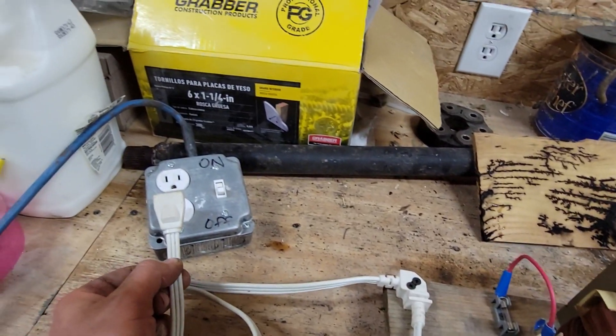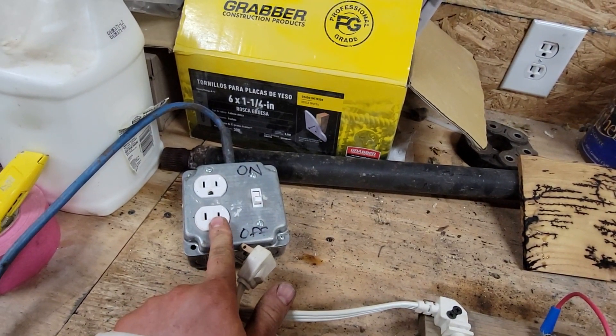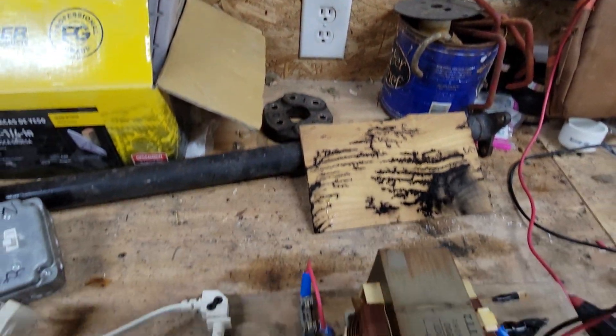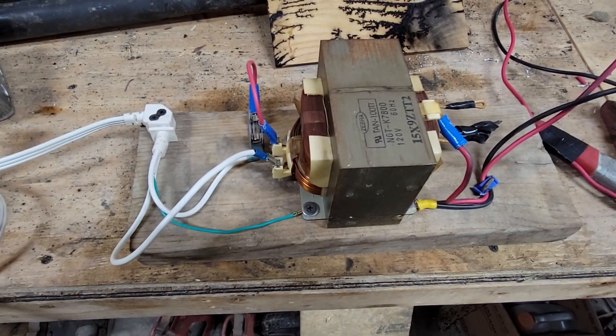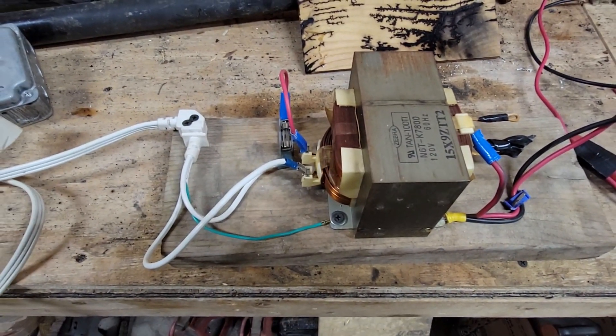I control the transformer by plugging it into this box — this receptacle is controlled by the switch, which then in turn gets plugged into a receptacle of 120 volts. Like and subscribe; if you have any questions please leave them in the comments and I will answer them for you. Thank you.